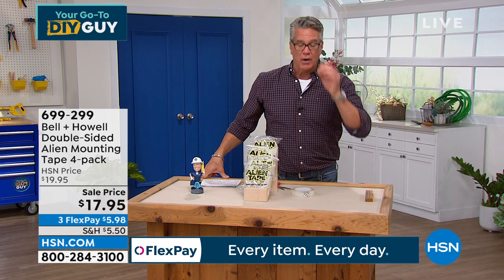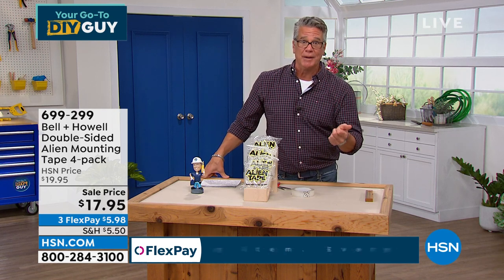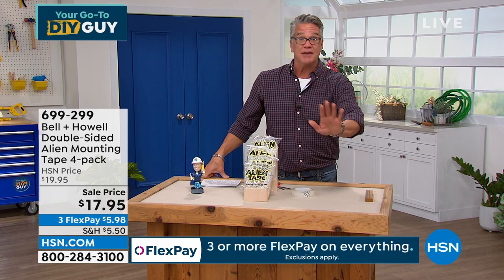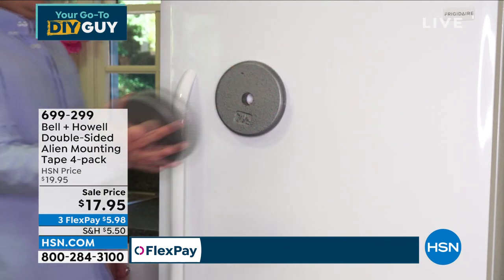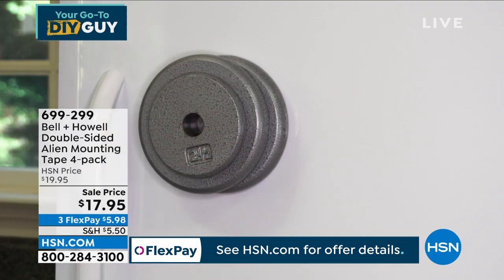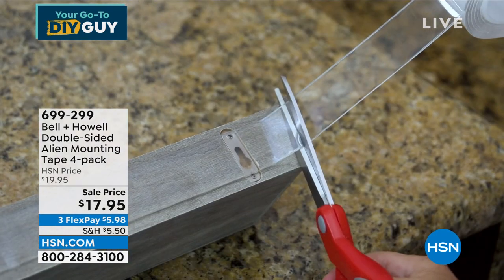Lou will show you a whole bunch of ways you can use it. I've actually given a roll to my neighbor because he asked me, 'Do you ever need double-sided tape?' And I said, 'I have something better.' Double-sided tape wears off. A suction cup doesn't wear off. And when you have thousands and thousands of them — those are like lead weights — and we are using that suction cup technology.